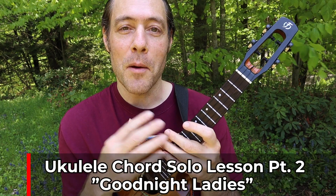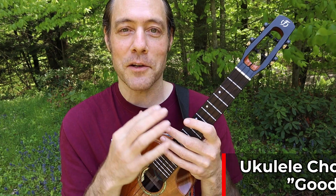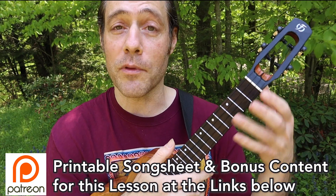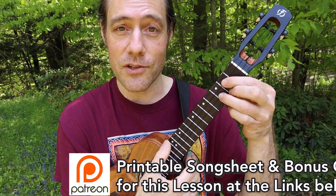Hey everyone, Stu from Ukulele Zen. This is part two of Goodnight Ladies — let's learn some variations for this ukulele chord solo. Hopefully you've watched part one; there's a link to it right up here. Click that card anytime when you want to go through the basic version. Now let's embellish it with a nice chord change.